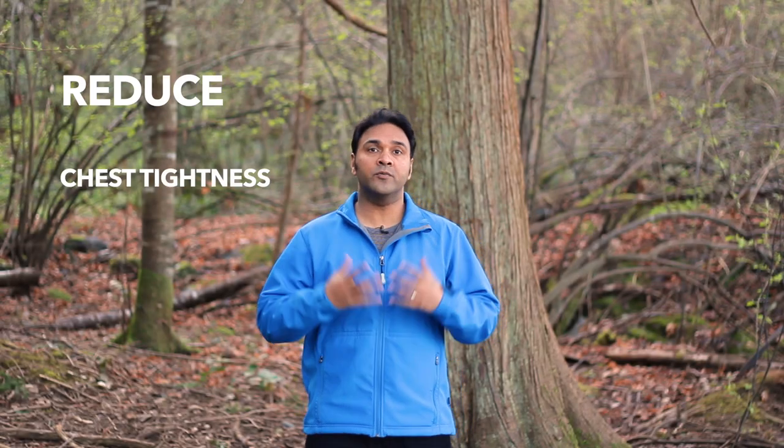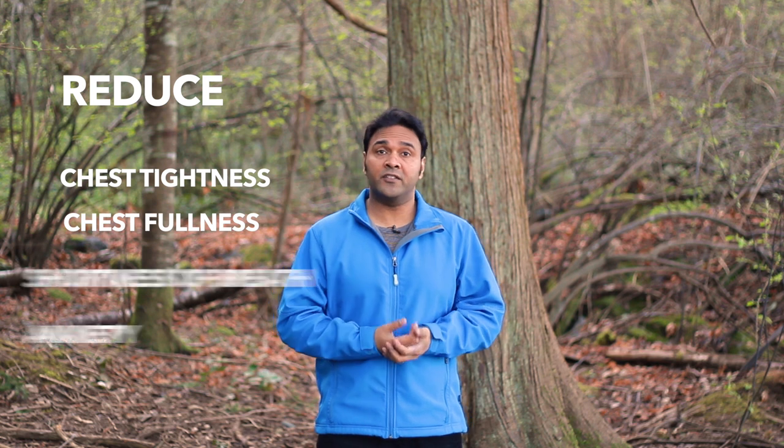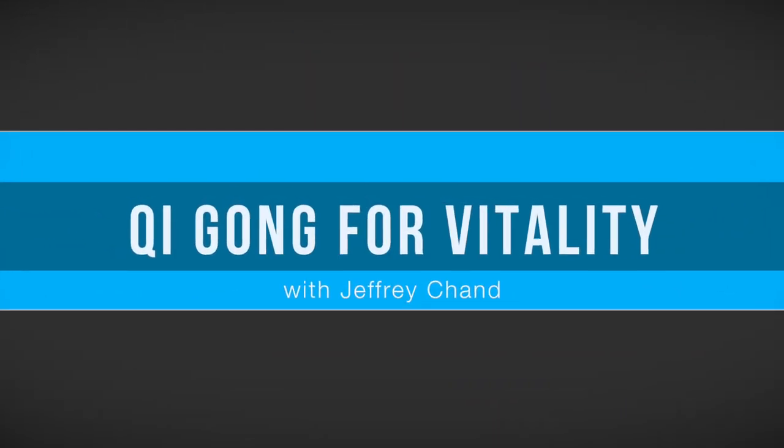In this video I'd like to share with you a simple Qigong routine that you can use to reduce your chest tightness, chest fullness and anxiety. Hi, I'm Jeff Chand, acupuncturist, practitioner of traditional Chinese medicine and Qigong instructor.